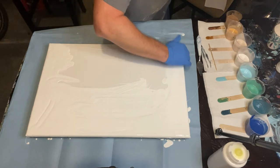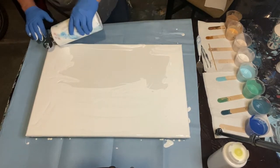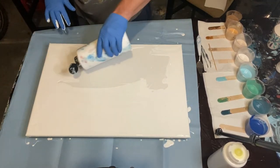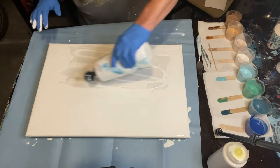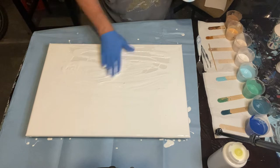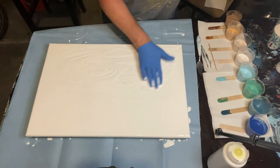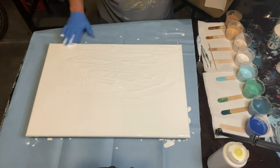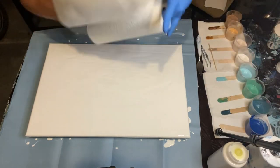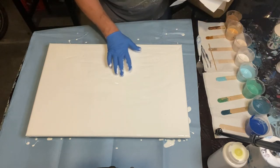I'm using my latex glove to just spread out this thin white pearl cell mixture around the canvas, making sure it's got a good coating. I like to do this quickly and use my latex glove to get it all coated evenly and smoothly, and then I'll usually use my torch to get the air bubbles out where I need to.